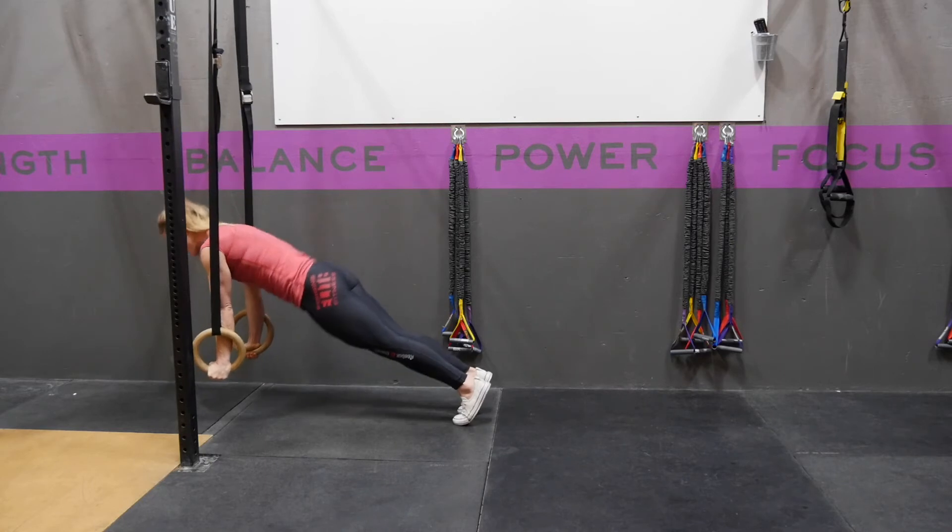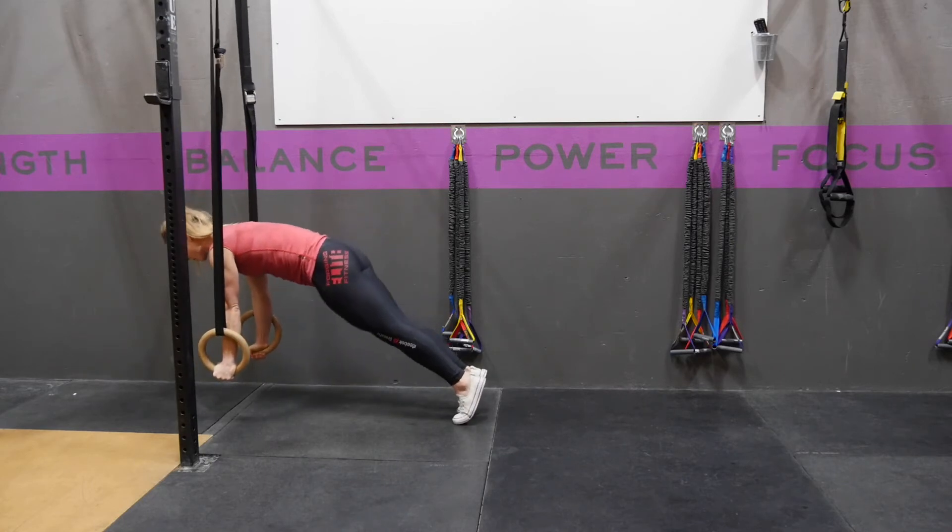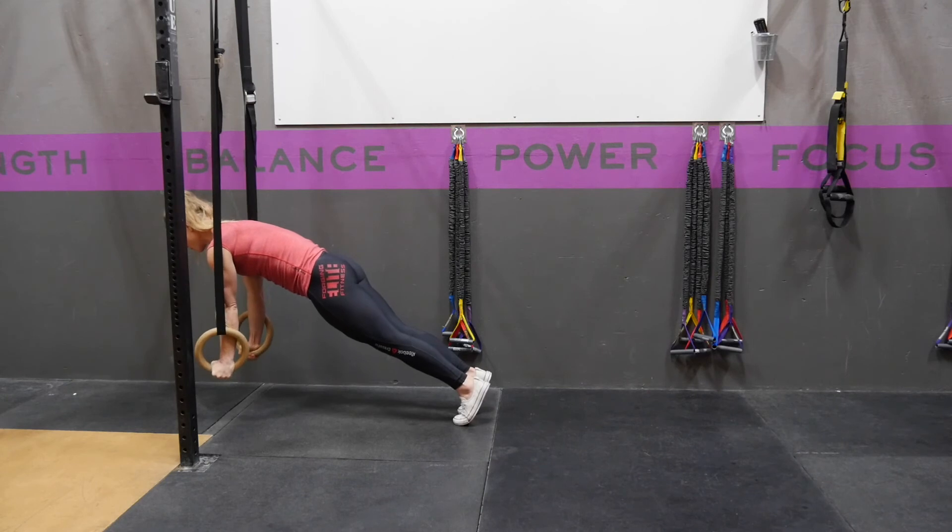You want to prevent sagging through the hips or piking through the hips. You're trying to keep that tight position, actively pushing up with your abs tight, your butt tight, and your legs tight.